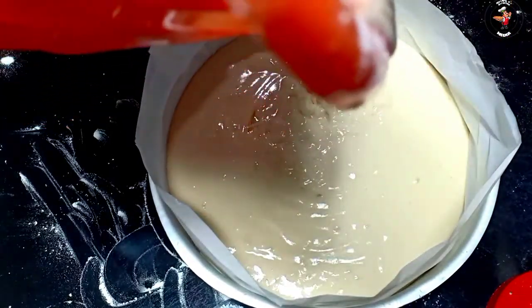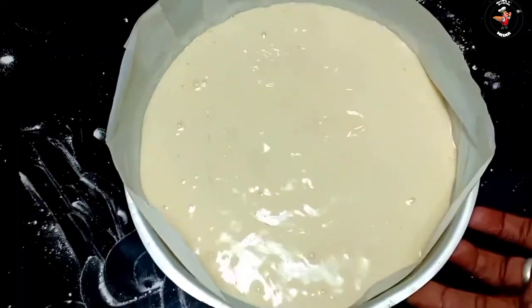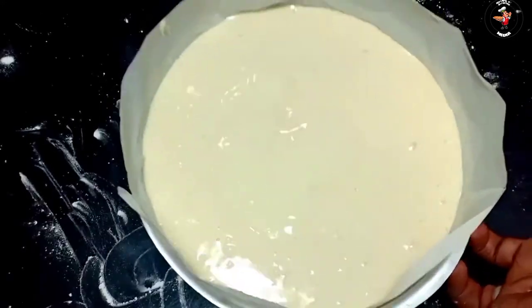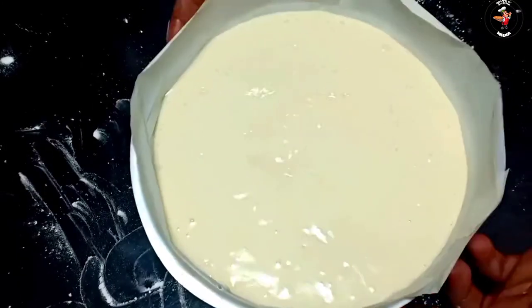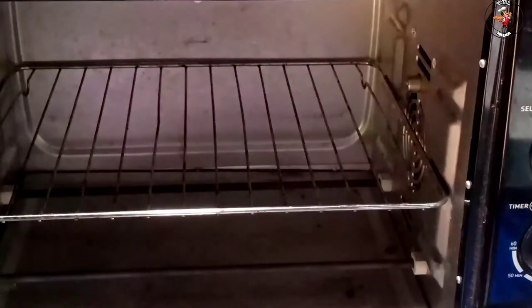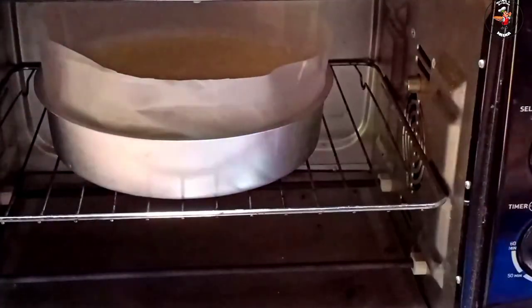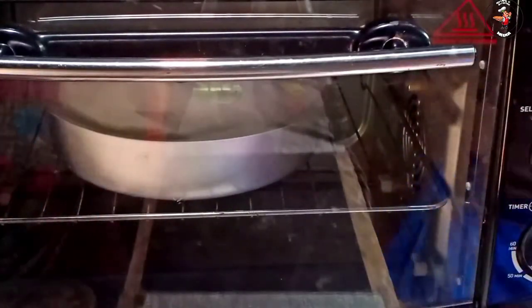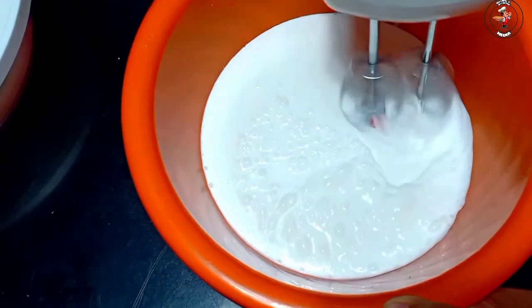We have a cake on our plate. It is 160 degrees, then we go up to 180 degrees. We combine at 160 degrees. Let's put the cake in and add it to the cream.